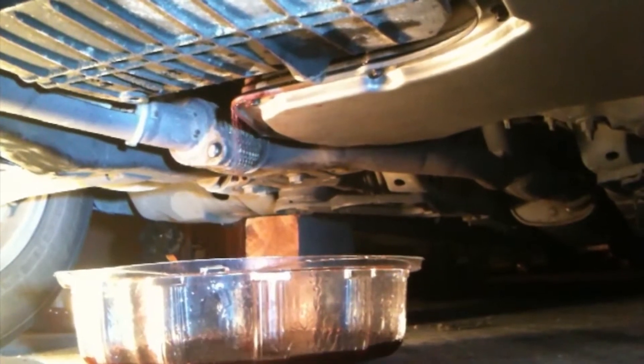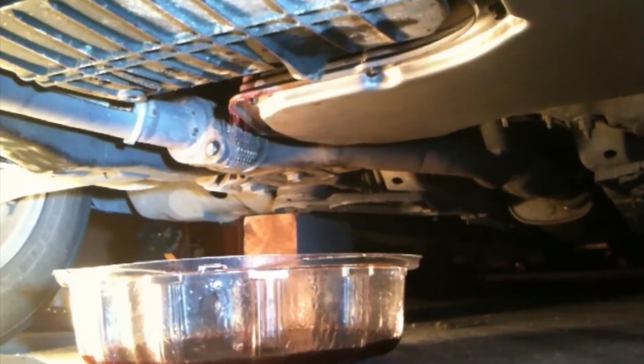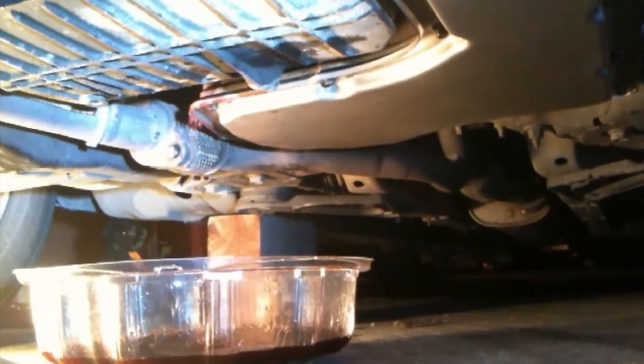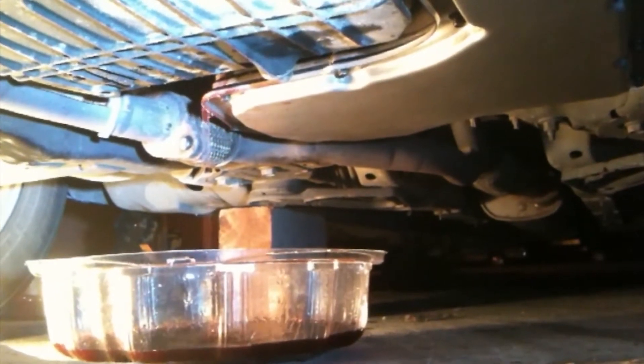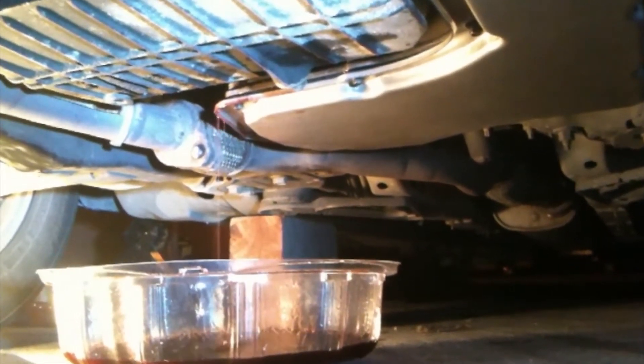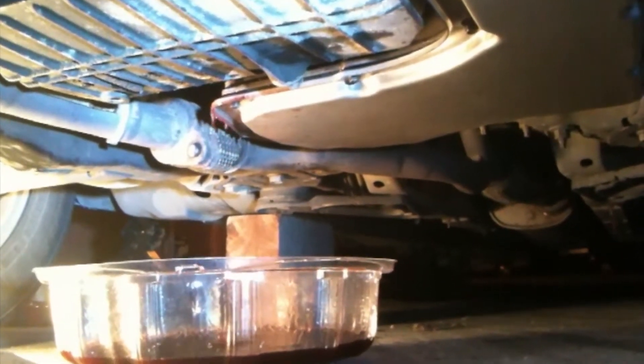The fluid has had a chance to get through all the gears and warm up - it's at its operating temperature. The fluid won't expand much larger than that. The flow is now decreasing and we can plug it up, which means your transmission fluid is pretty much topped off and you're ready to drive.